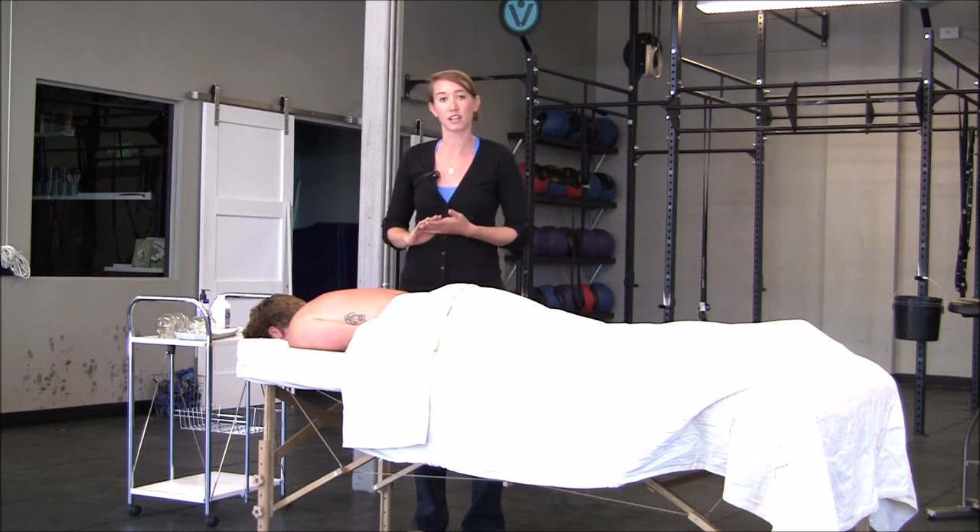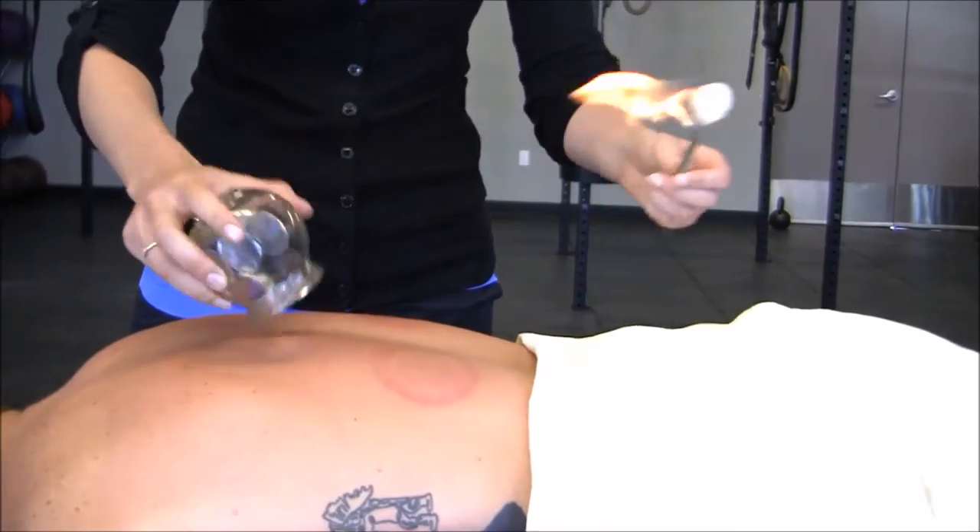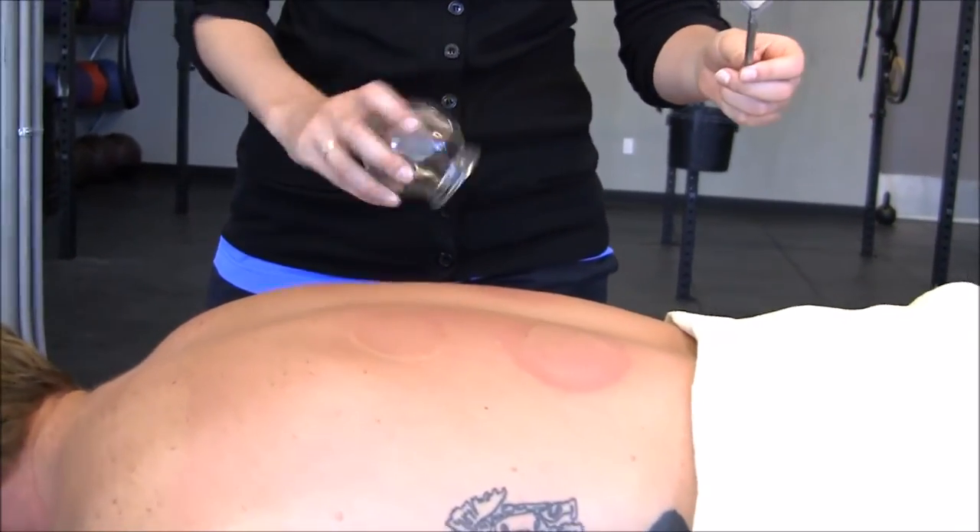Modern cupping uses a suction force applied to plastic or glass cups to increase circulation to an area. I prefer the glass cups with flame because it has the added benefit of warmth. We run the flame through the cup and apply it to the skin to get the vacuum force.